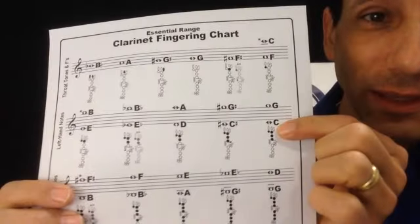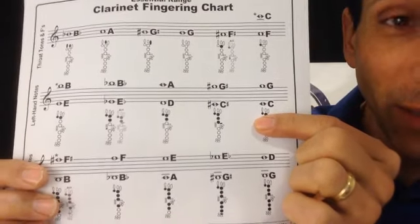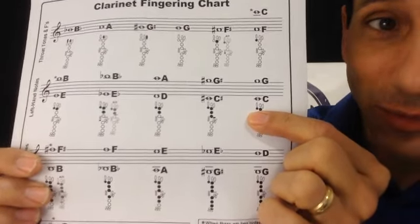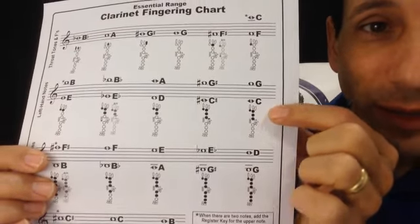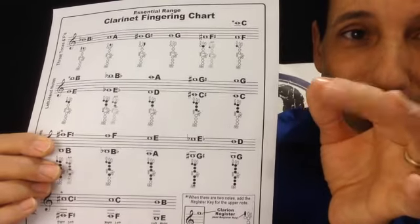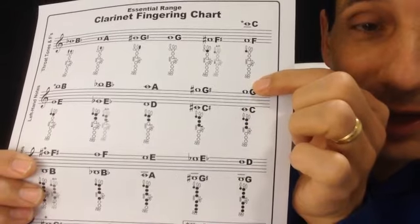Let's take a look at one of the most common notes, which is going to be the C — one of the first notes you'll probably learn on clarinet. The C has the lower thumb key. The register key that takes you higher is the higher thumb key, that longer skinny one. This round hole thumb key you're going to use a lot — almost every note has that thumb key down. Whenever a key is blackened like this, that means you press the key down. So this is going to have thumb and three fingers: thumb, one, two, three. And that will play a C, or if you add the register key it will play a high G.